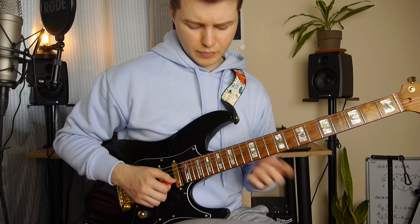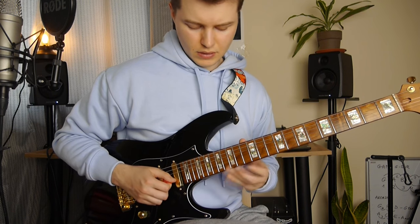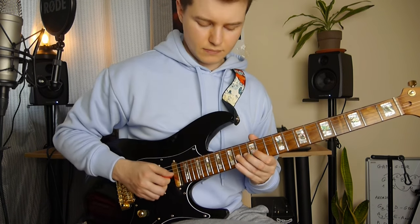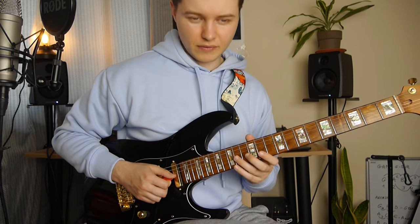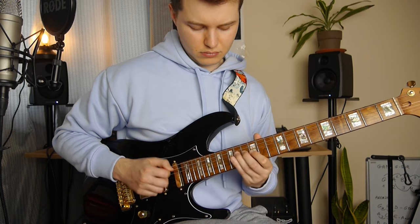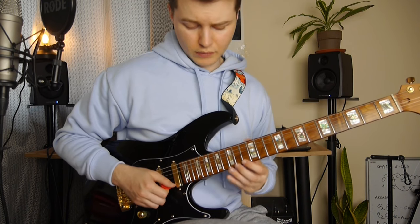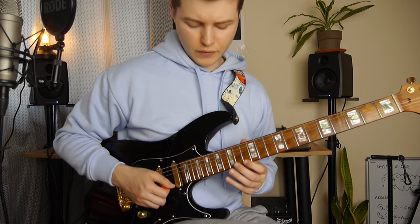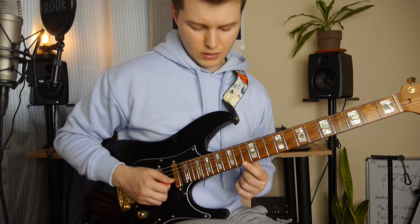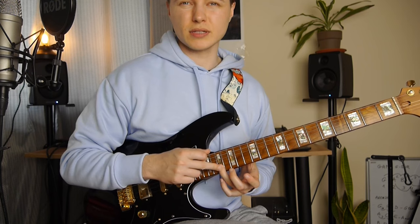Then we've got this pentatonic-based phrase — slide to 17, then 15th fret on the E string, and going back. Right after that we've got slide from 14 to 16 on the G string, with a little bit of slide, very quickly, between a half step. Then slide up to 15th fret on the E string, 17 and 15, slide down to 13. And going back through this 13th fret on the E string up to 15, and we end on the 17th fret on the B string.